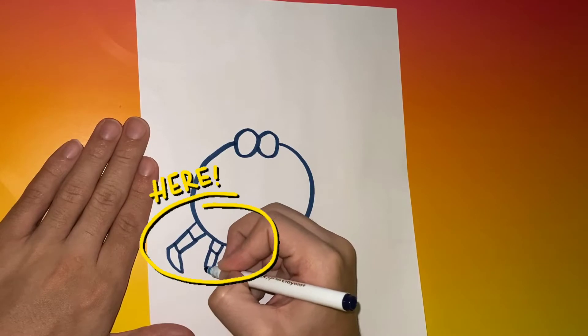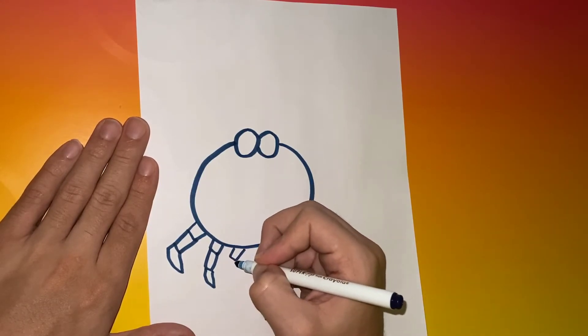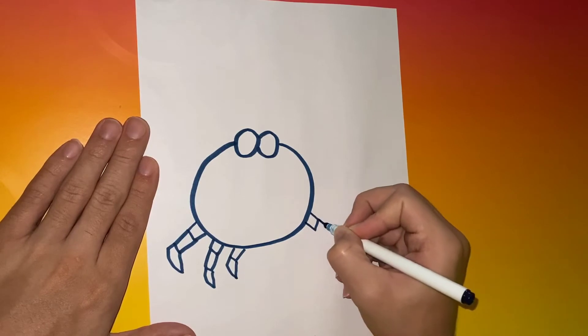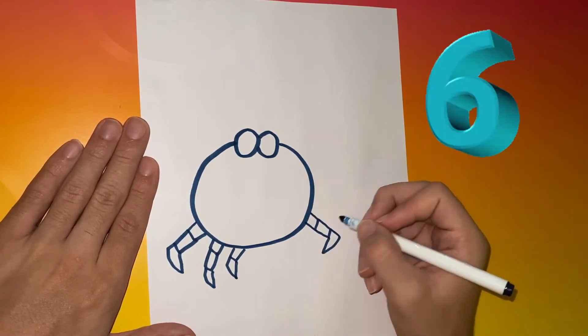Underneath the body of the crab, you're going to begin to work on the legs. If you want to make your crab legs any different than ours, feel free to, but we decided to use basic shapes. We're going to give this crab a total of six legs.